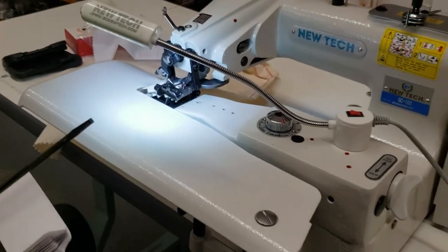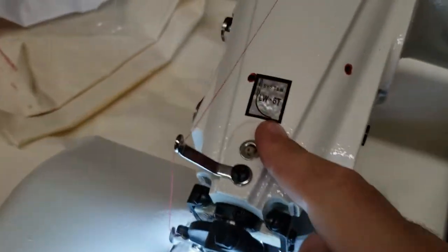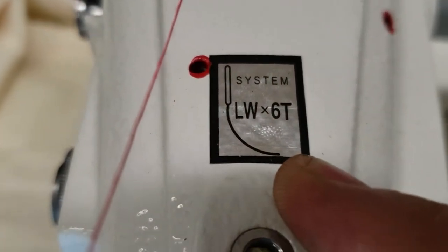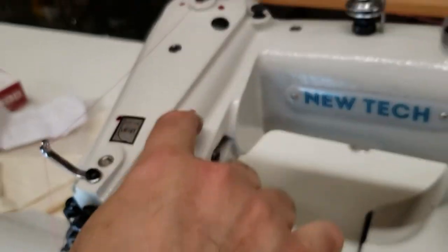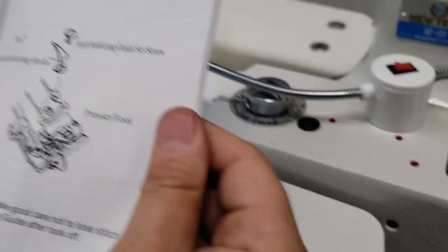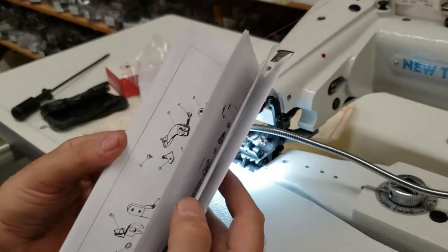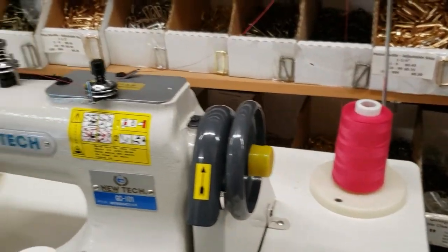It comes with no needles unfortunately. The needles are the LW-60 system — do a close-up on that. No oil pan, no oil pump. This is where you oil the machine — one drop right here every day. The owner's manual right here tells you how to adjust and assemble the machine, and how to thread it. Very easy. The thread stand and LED lamp are included.